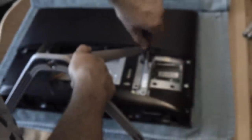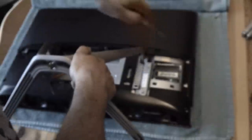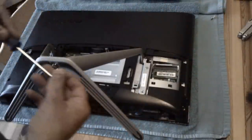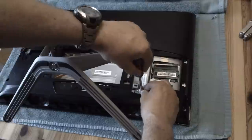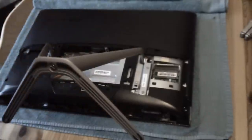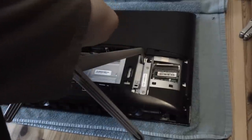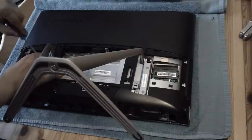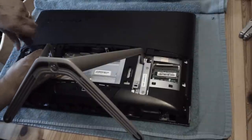There's the stand - it attaches there and there with four screws. The stand is quite robust with a strengthened bracket that's thicker at the motherboard end, since you don't want that end to flex. There's one screw there, another screw there - it's a little bit fiddly. Put the other one in first.